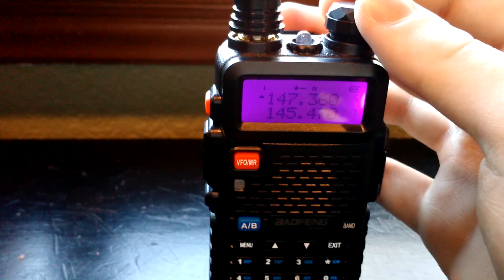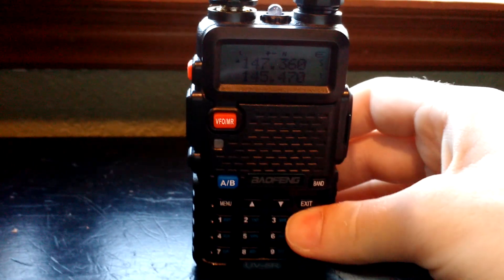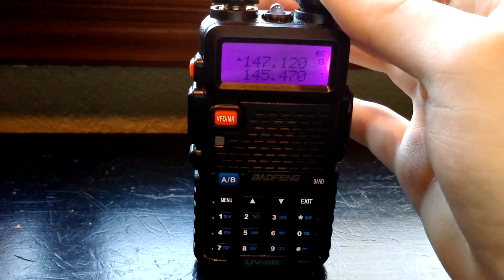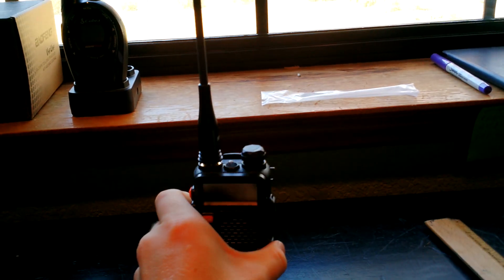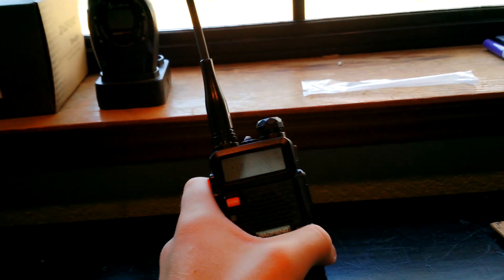I have a lot of the local police, sheriff, fire, and EMS programmed in here, so I'm just gonna go ahead and scan through my channels to see if there's anything going on so you can hear how this sounds. Of course, it'll depend on how close you are. With the counterpoise, I can hear a lot of local repeaters with the stock antenna — I can't reach them, but I can at least hear them. I couldn't do that without the counterpoise. With the counterpoise and the big antenna, I can reach them with a fairly strong signal.